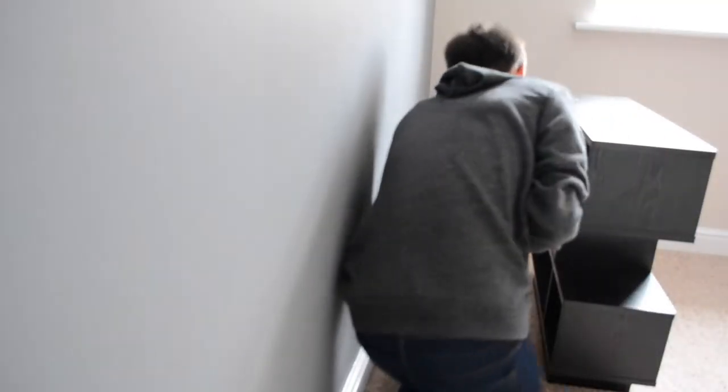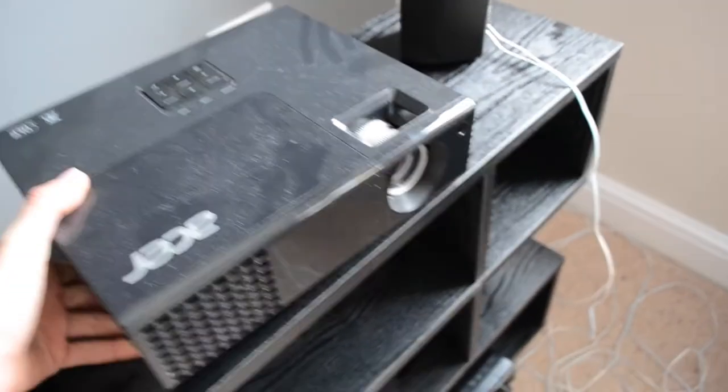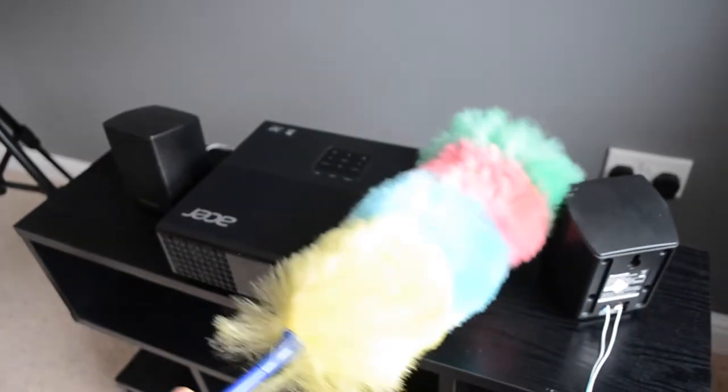The first thing we did was wire our main components in — that was of course the projector and DVD player — and basically we decided to work out from there. As you can see I've had to get a ridiculous amount of wires and connectors, because I'm trying to split VGA into three HDMIs, which results in a lot of mess.